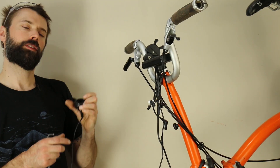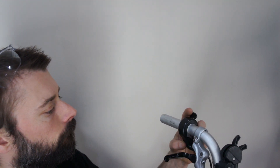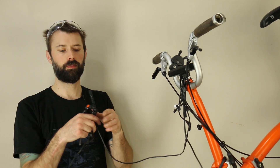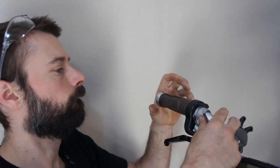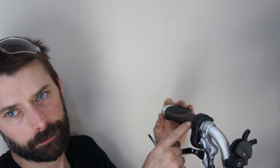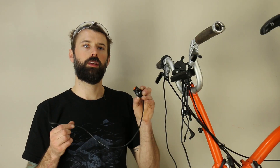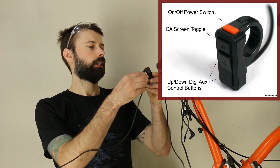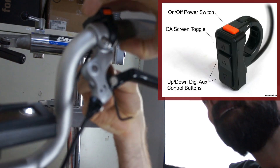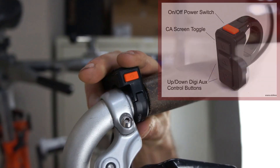We're also going to install the throttle as well as the on-off multi-function switch. You might find you have to cut the grip down a little bit. For the multi-function switch for the CA, you don't have to take anything off the handlebars to slide it on because it has a hinge.